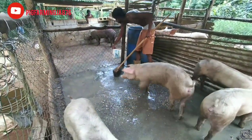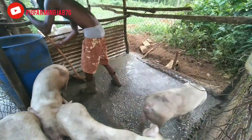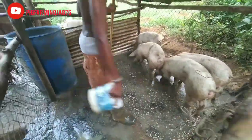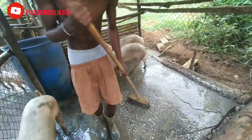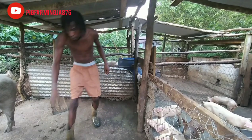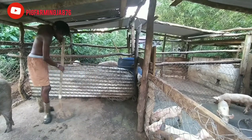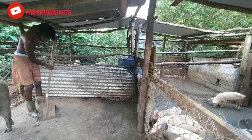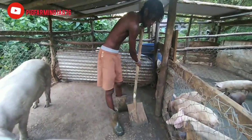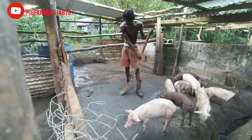Alright guys, so now that we are almost done — as you guys can see, it took us about maybe 15 minutes to get this pen clean. It was really messy. Now we're gonna be moving on to two other pens. We'll be coming over into this sow's pen. I don't know if I told you guys before, but this sow will be giving birth in November — she took brand a few months ago. We'll be expecting some more piglets from her. Last time I think she had 11, if not 9 piglets — they were really awesome. We can't wait to see her piglets this time around.